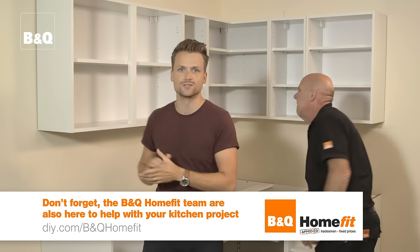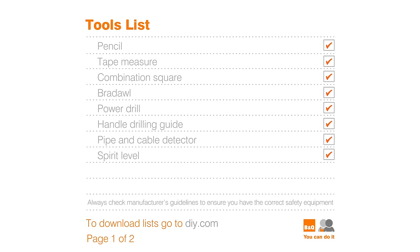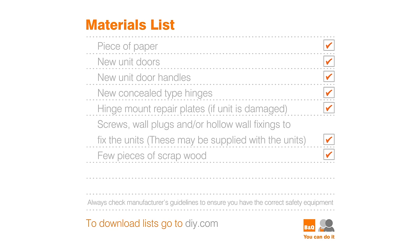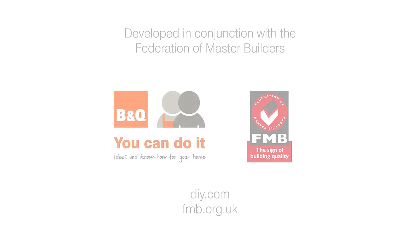So that's all your units built and installed. The next job is to fit the doors and the handles. To find out how to do that, watch our film on how to fit kitchen unit doors and handles. For more ideas and know-how visit DIY.com.